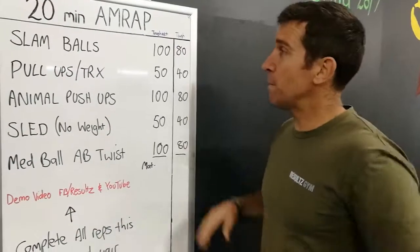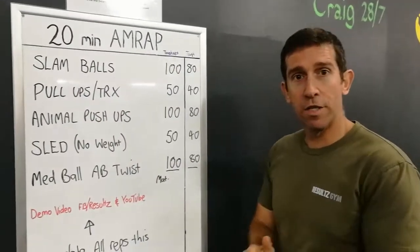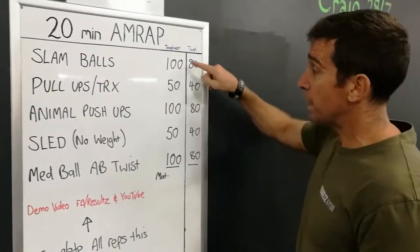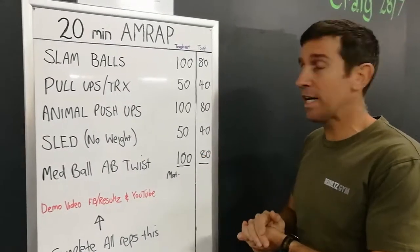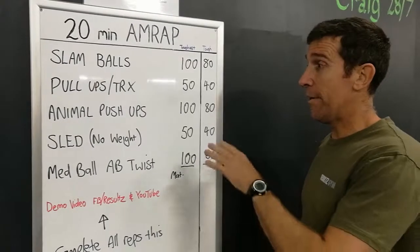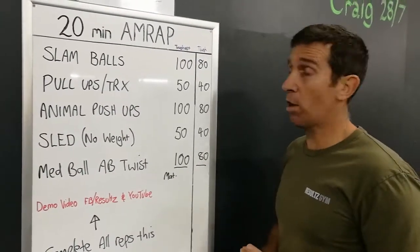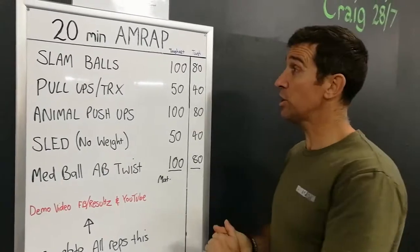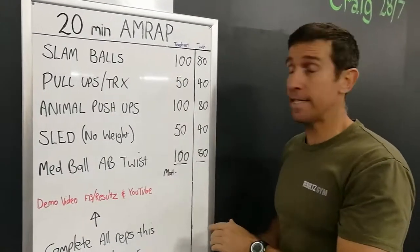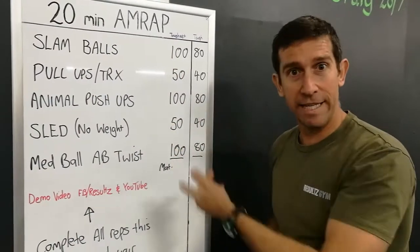It's not necessarily an AMRAP this week. This week guys, it's complete all the reps in a certain amount — however long it takes you. So there's your repetition range. If you're going to do the toughest today, that's what you're going to achieve. How you go about doing them is totally up to you. I personally plan to break it down into 10 sets — essentially 10, 5, 10, 5 — and do that 10 times.